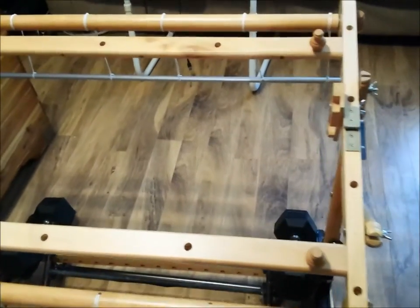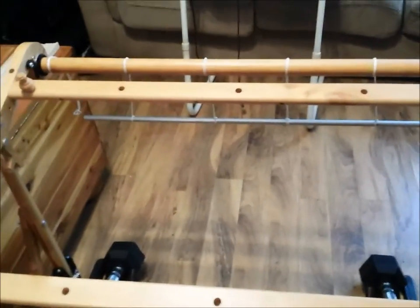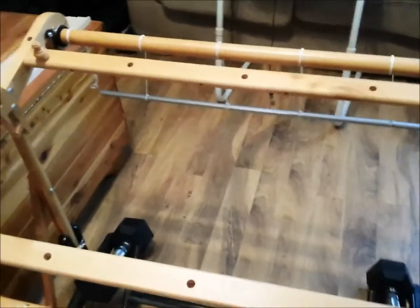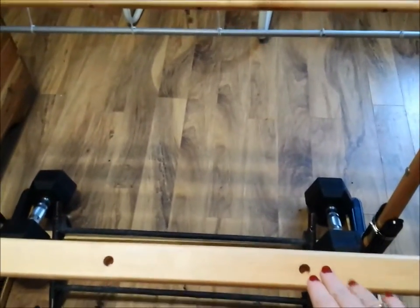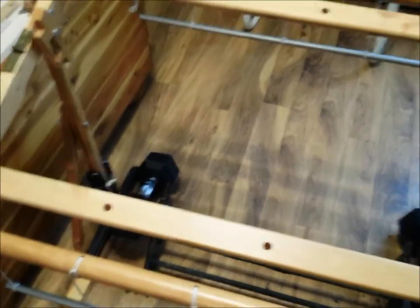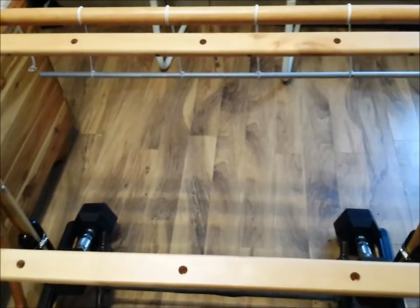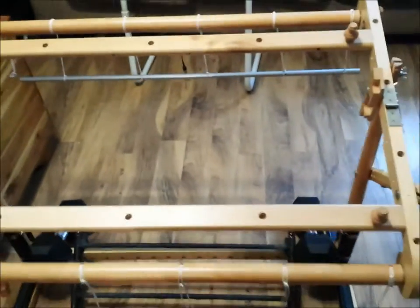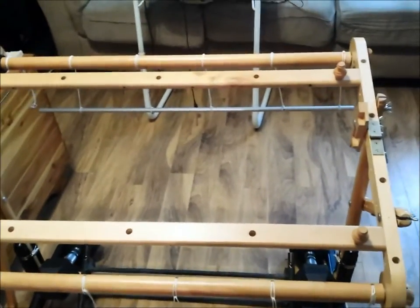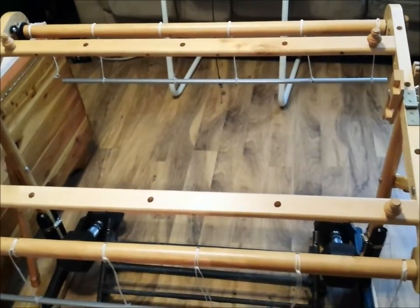There you go. You can see there are pre-drilled holes, and they're actually for pegs — I have them downstairs, but we're not going to use them today. You can put the pegs in the holes and do the count-off to actually create a warp. At some point on this channel I will go through that process with you — it's not something I'm really strong on yet, so we'll do that together.